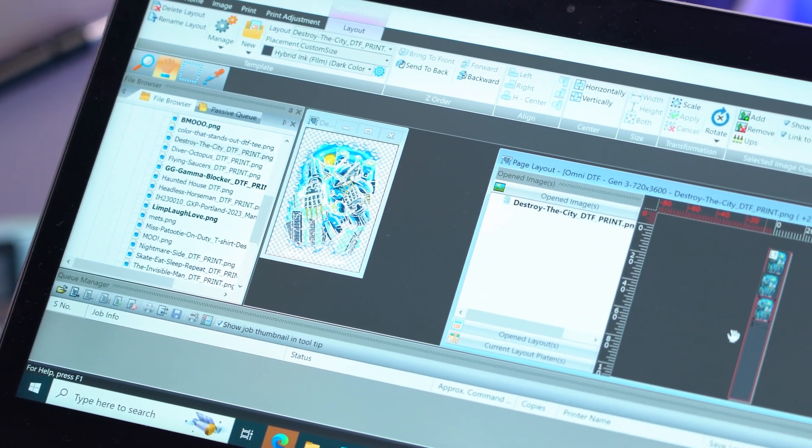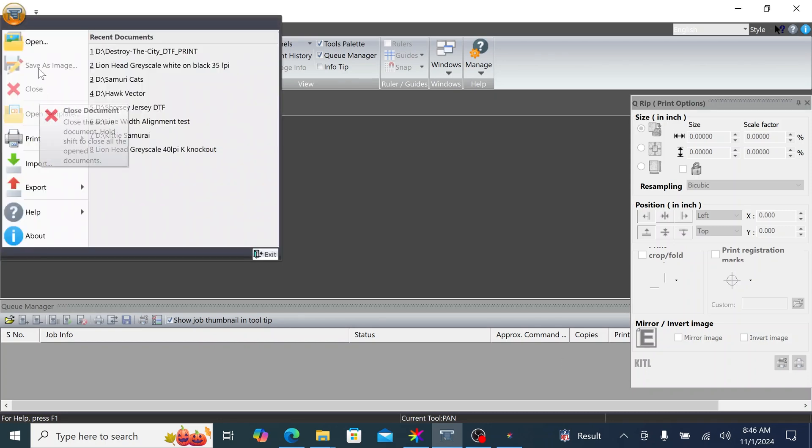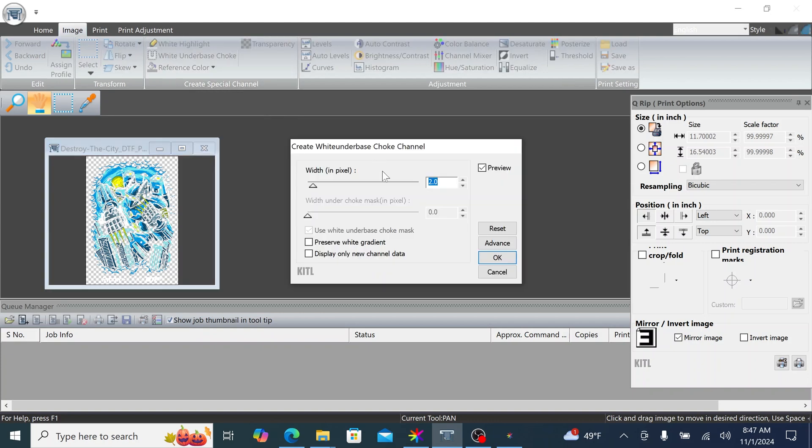Cueing a job. Let's start by adding our artwork. Locate the Print Pro icon in the top left corner of the program. Click Open and select your file. Next, navigate to the QRIP window on the far right. Here you can size your image. Remember to lock the aspect ratio by checking the padlock icon. Then head to the Image menu and select White Underbase Choke. For this design, we're going to set it to 2 pixels.